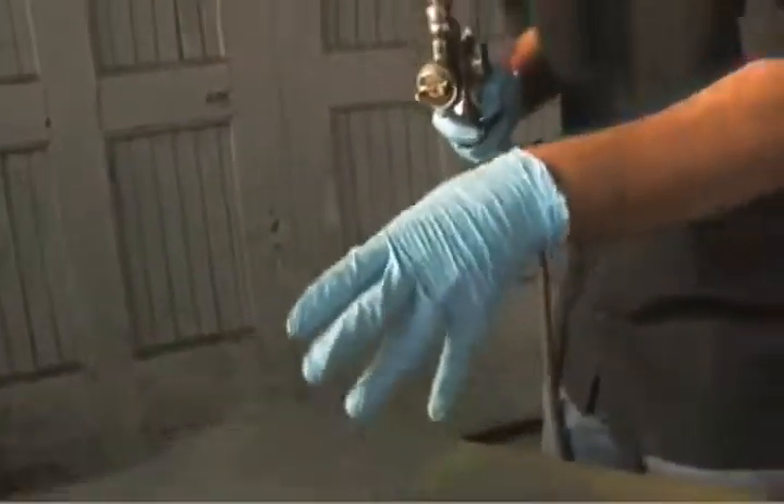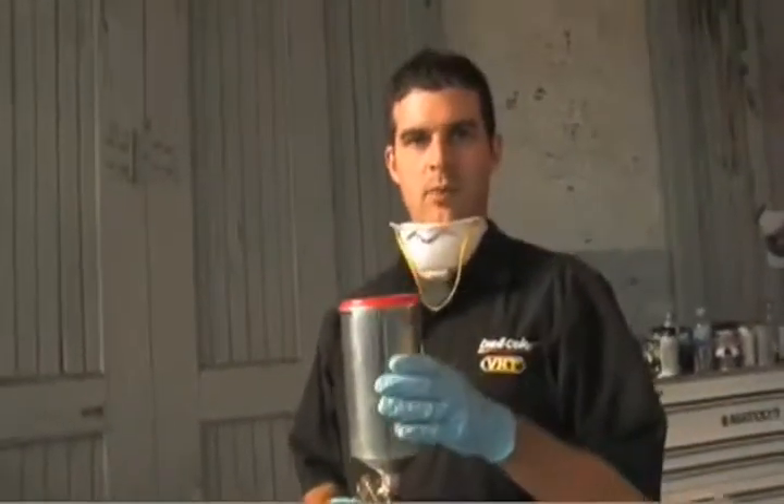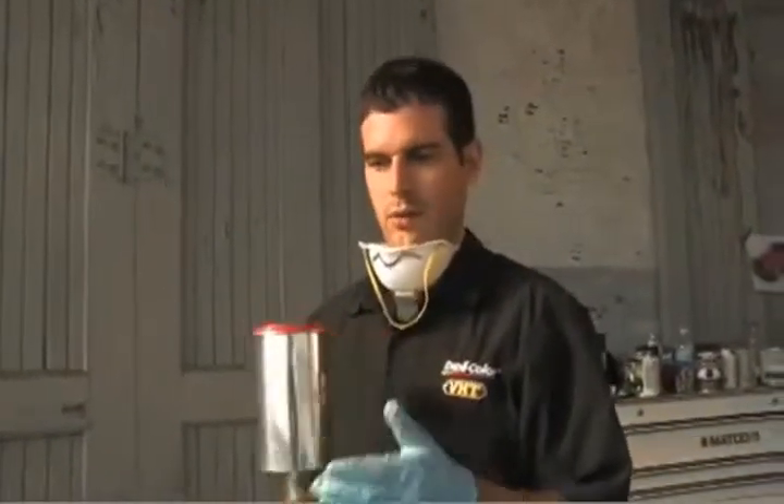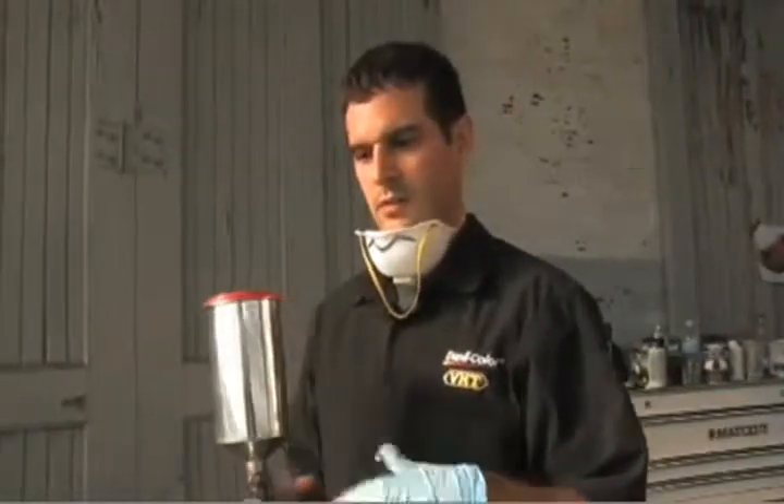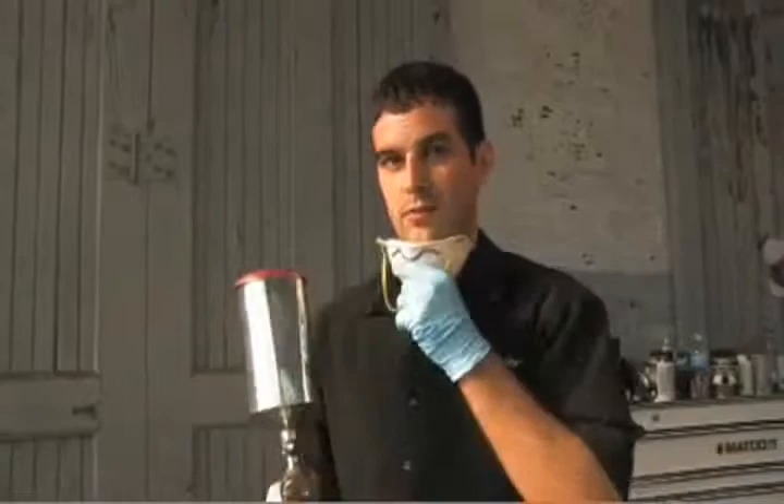We have the base coat down and it is a really heavy metallic color. We've got our candy apple red in the gun ready to go. We've waited about 10 minutes for that to dry. We're going to hit it with this and make sure we get some nice even coats so that we have a good finish at the end.